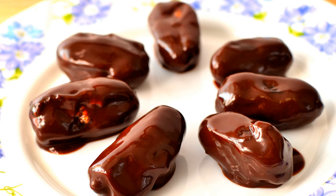Fill the open space in the dates with a strip of preserved ginger or pineapple, chopped nuts, or chopped nuts mixed with white or chocolate fondant. Press the dates into a compact form to keep in the filling.